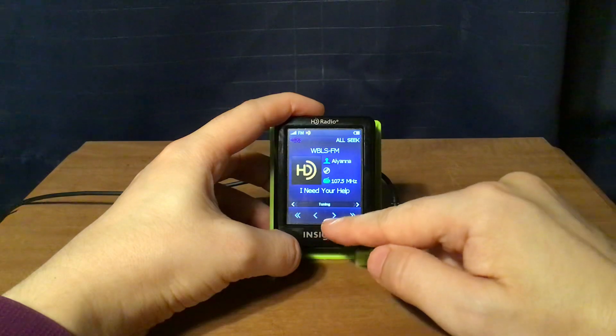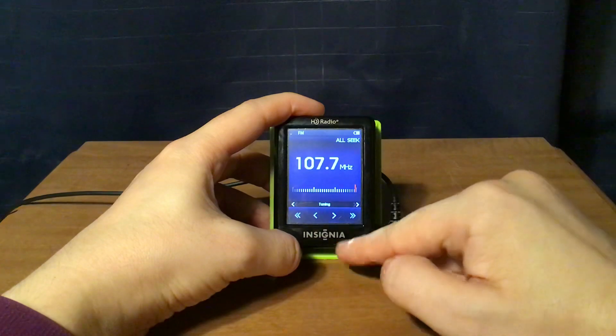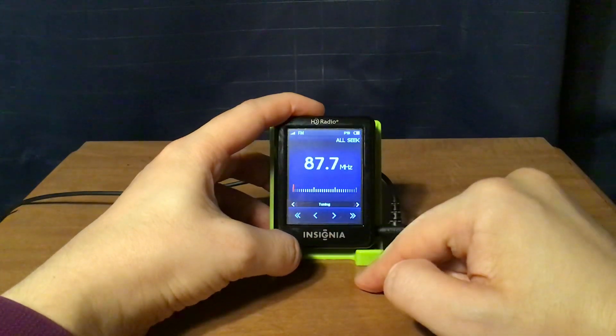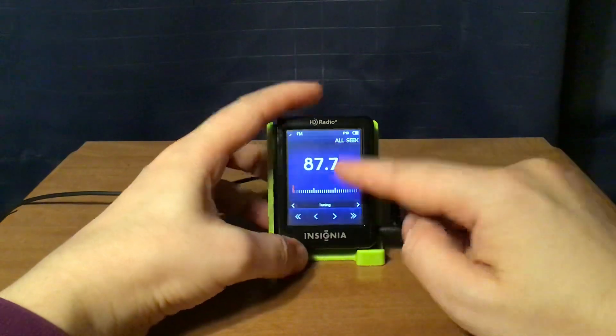You can also step up for the next available station and then seek again to get to the next strong station.